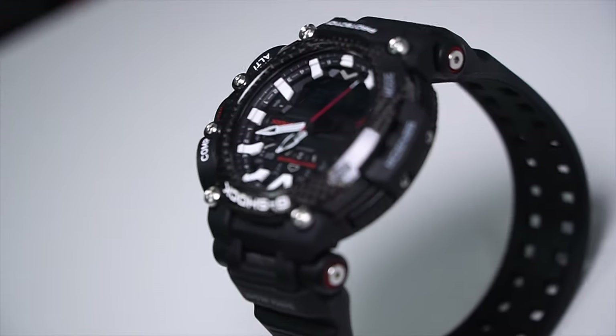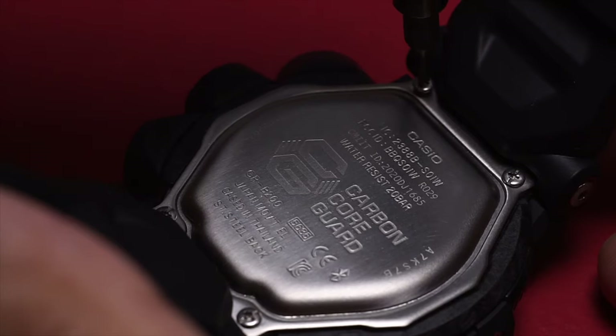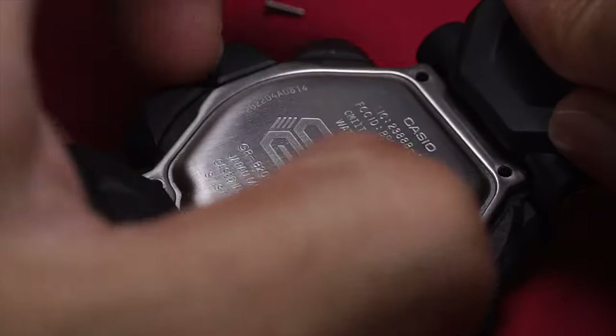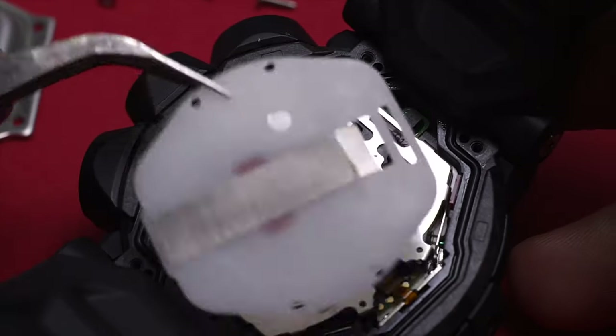Most people complain about not having solar charging — well, helicopters don't have that either, so there's that. Plus, if you want to change the battery, just remove these four screws, pop the back out, and change the battery. It is so easy and convenient — you can even use a normal tool or even just a knife to open it up.